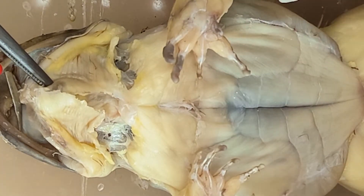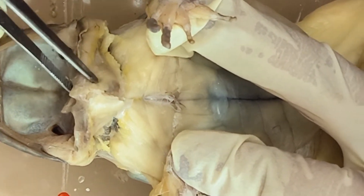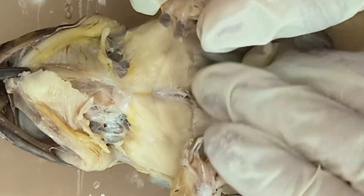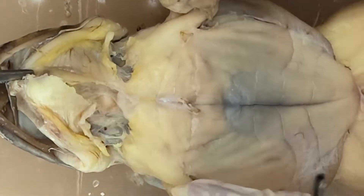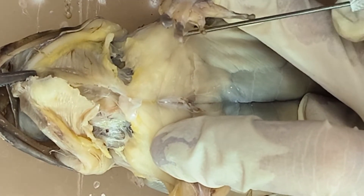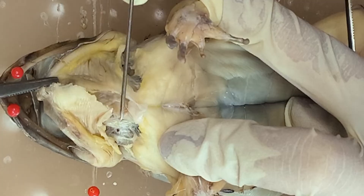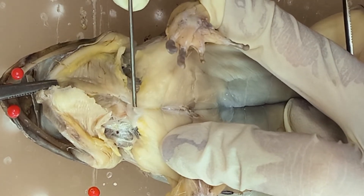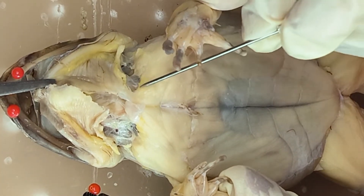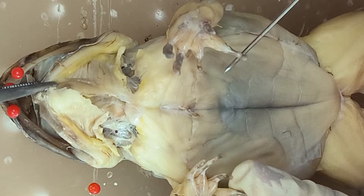Now we go to the trunk. Here you can see this big muscle — this is the deltoid, or scapulohumeralis. If you recall the skeleton, this is the episternum. You can also see a small triangular muscle here — this is the sternoradialis.